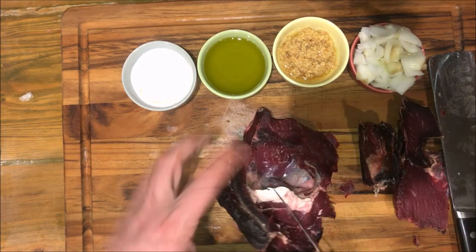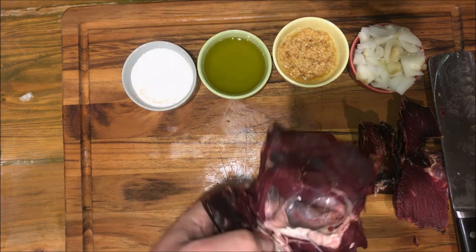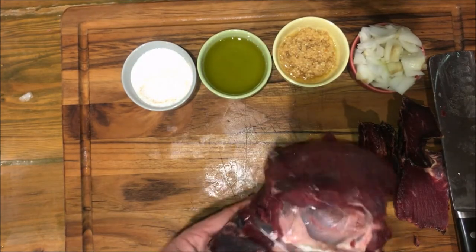You can see the fat in here is not funky at all. Fat out here is gross — everything out here is black. But once you get in here, it's all fine, and you can smell it, and it smells really good. It smells like meat, not rotting meat.